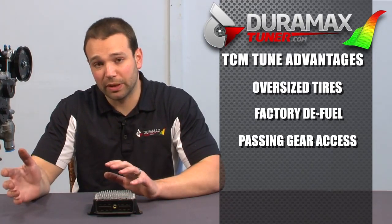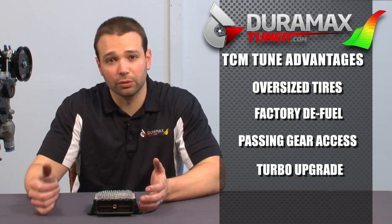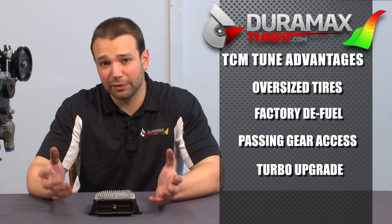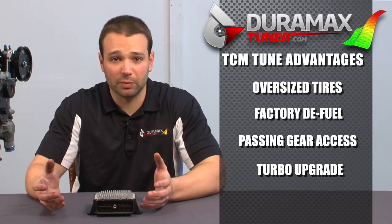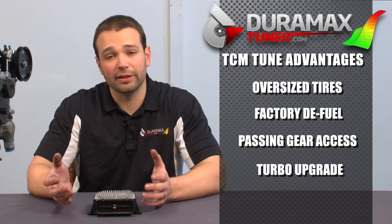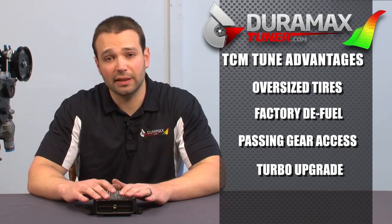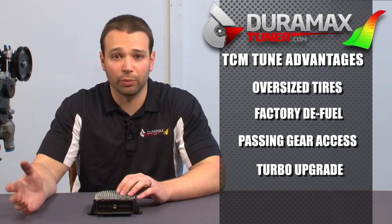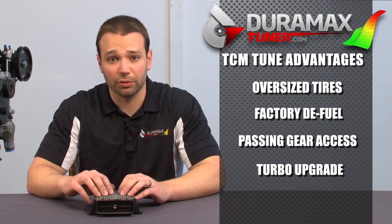The next major step that I recommend trans tuning for is if you upgrade your turbocharger. There are things that make spooling a turbocharger easier: more fuel, more air, more RPM. If you're running a factory turbocharger — say 62 millimeter or 59 millimeter — and you step up to a 72 or 75 millimeter turbocharger, it'll take a little more air to spool that thing. The easiest way to get that air is RPM, so generally running the truck in a higher rev range. By changing the shift schedule in the TCM, we can make the truck much more drivable by operating in a higher rev range and by extending your wide open throttle shift points.